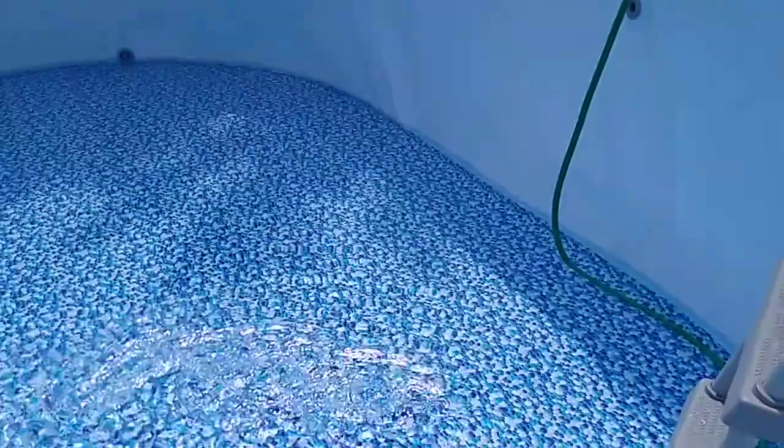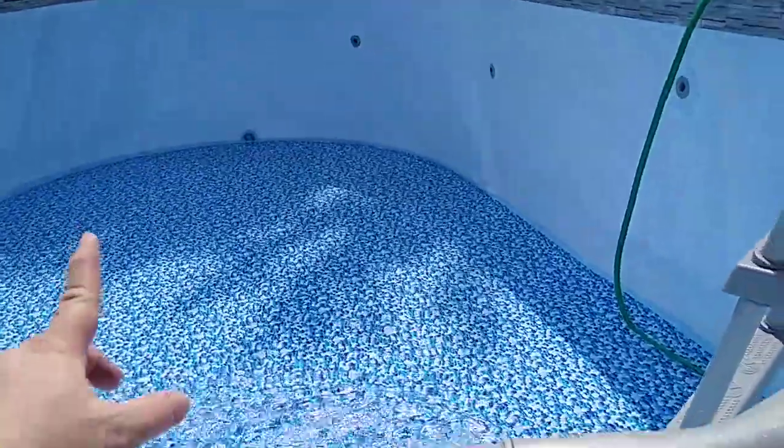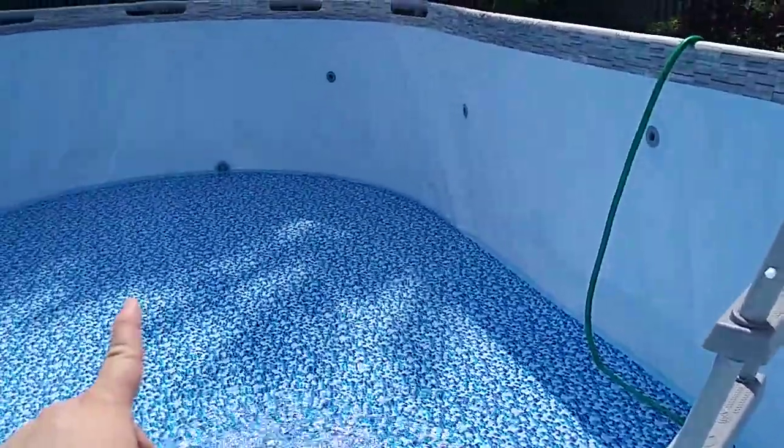Looks like two inches down here, maybe three. An extra inch down there. The drain's a little higher on this one, which is nice.